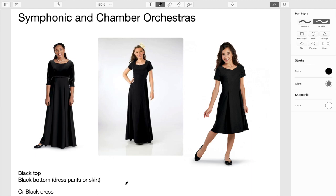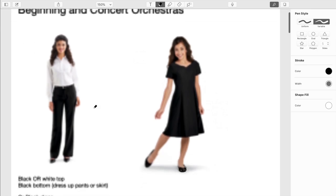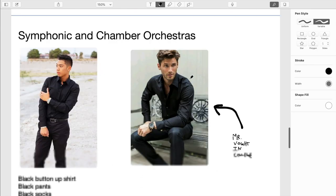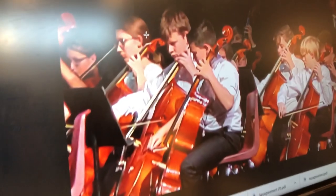For the symphonic and chamber orchestras, we basically wear all black. Ladies wear a black top and black bottom — a dress, pants, or a skirt — or a full black dress. For the guys in symphonic and chamber orchestras, we wear a black button-up shirt, black pants, black socks, and black dress-up shoes — not sneakers, dress-up shoes.